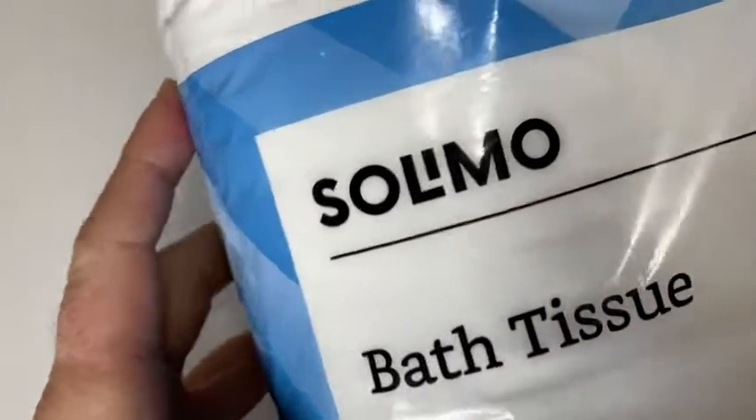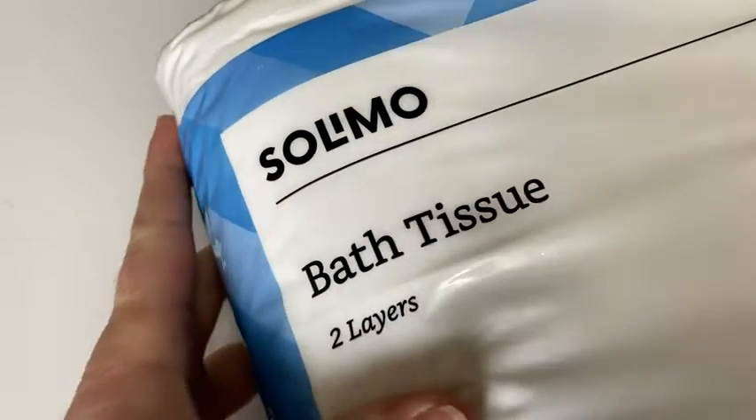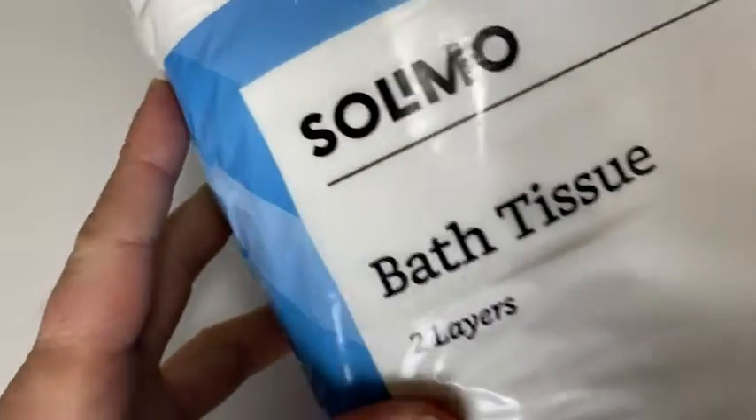Hi, this is Solimo Bath Tissues. I've used this before — it's really, really good stuff. I just got some more of it on Amazon. I'm going to go ahead and open it up so you can take a look and see what it looks like.